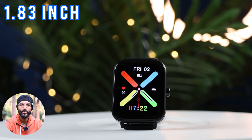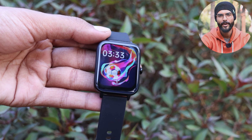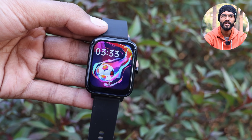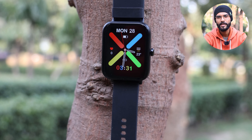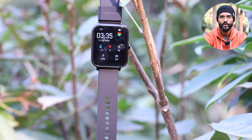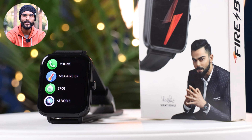Let's talk about the features. This watch has a 1.83 inch display which is quite big. I used this watch extensively and I found the visibility and peak brightness quite good. You can set a custom watch face and there is good color accuracy. The Bluetooth calling feature is also provided, which I will show you later so you can judge the call quality yourself.